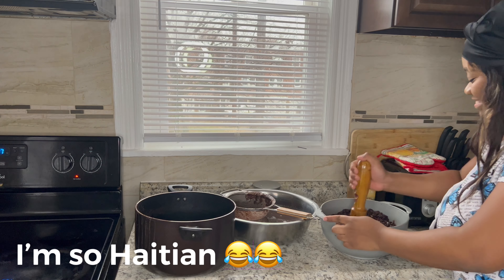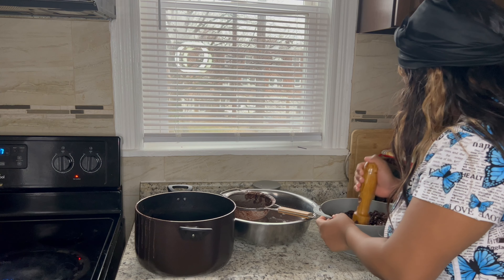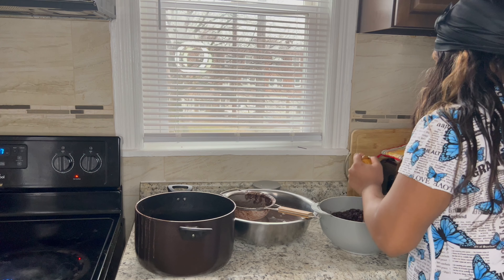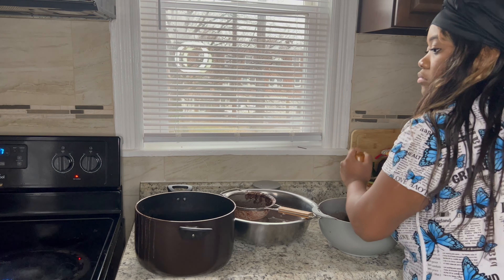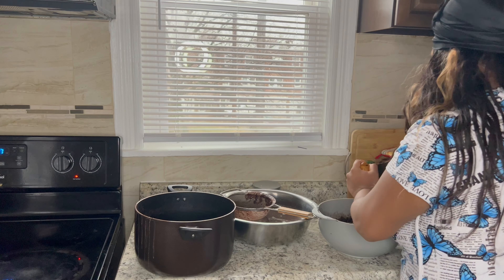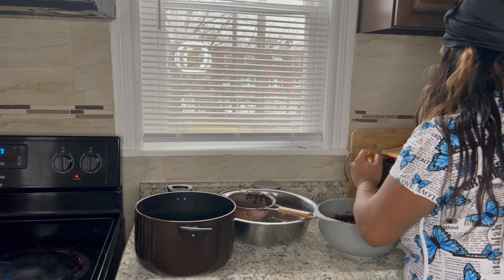Look at me dancing — trying to at least! I get goofy sometimes, y'all. So like this video and comment whatever you guys want to see. Thanks so, so much for your support. Mwah!